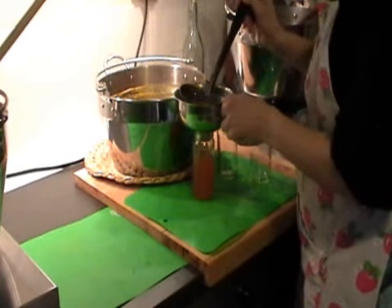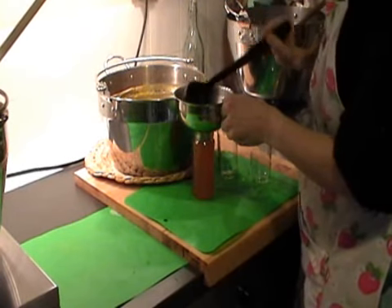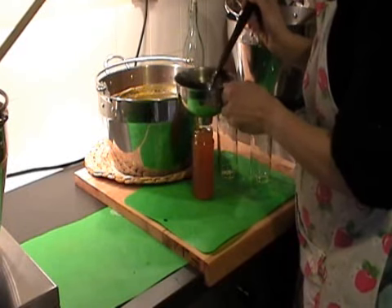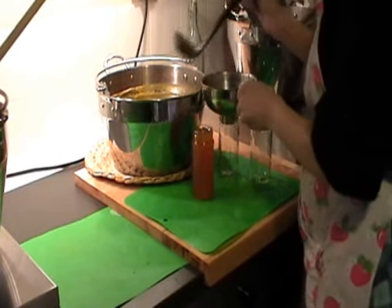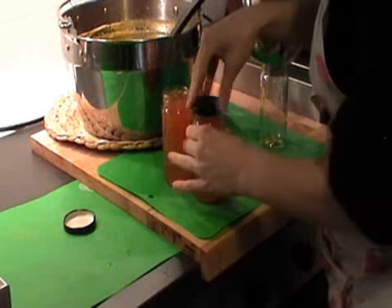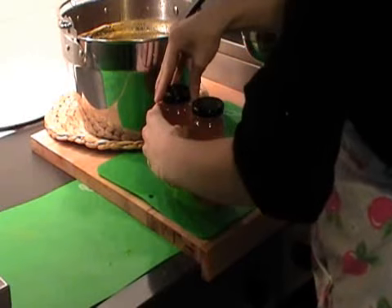To use a jam funnel, sit the funnel on top of your sterilised jar. You should then carefully ladle or pour your jam or chutney into the funnel to fill your jar, leaving a small space at the top. Once you have filled your jar, remove the funnel and seal your jar with a lid or jam pot cover.